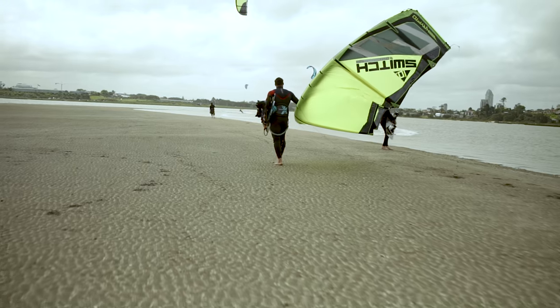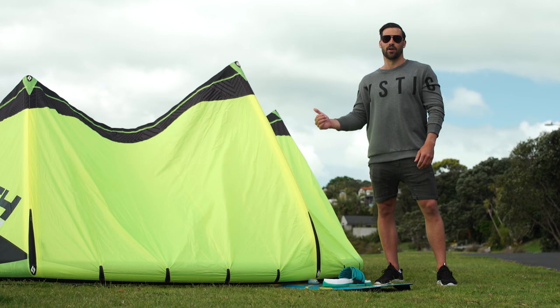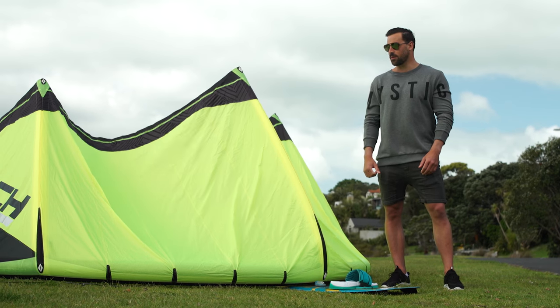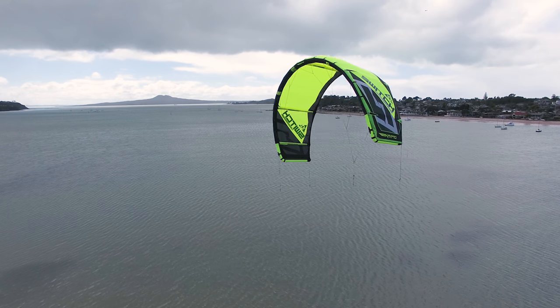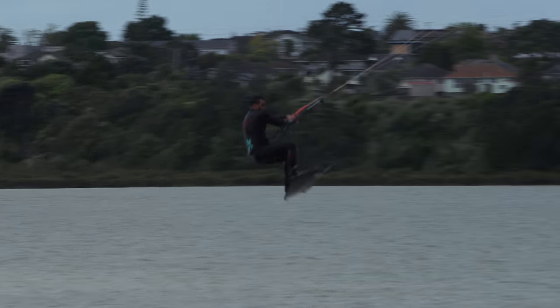Hey guys, Mark Jacobs here. I'm here to talk to you about the Krypto. The awesome thing about the Krypto this year is it's got a bridle four-line option. The reason why we went four-line: it's a lot cleaner, simpler, and it works just as efficient as the fifth line, if not better.